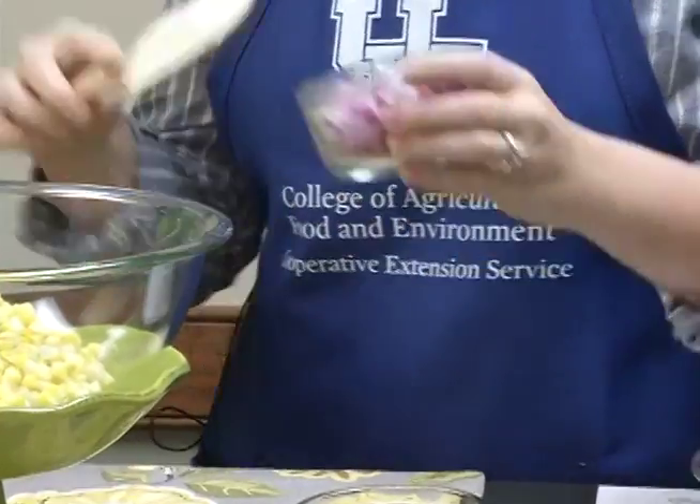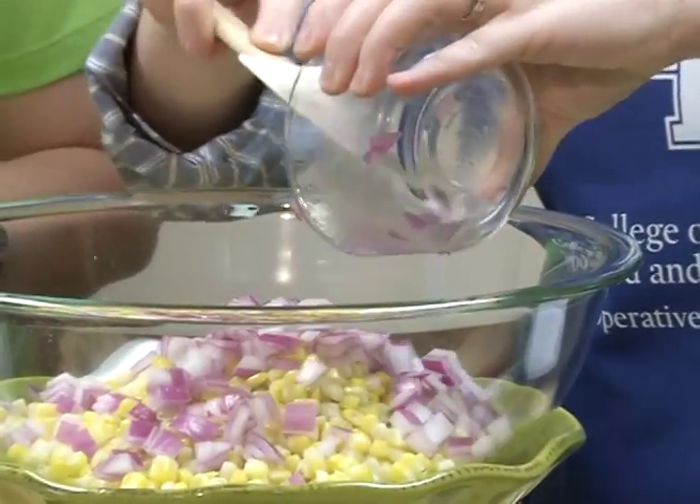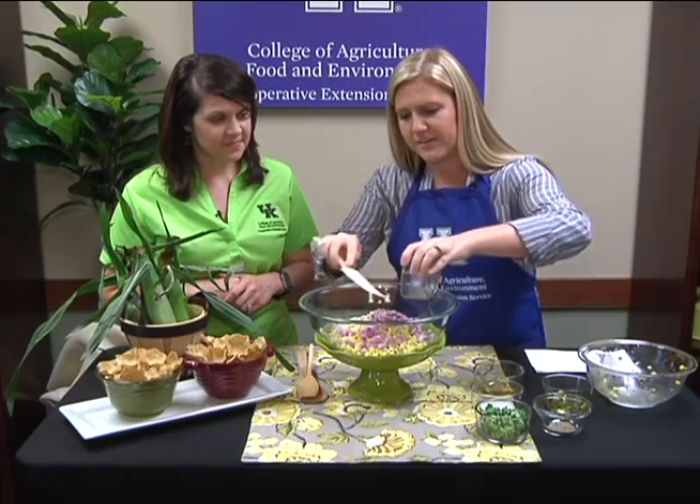The next ingredient is a half cup of chopped red onion. I can smell the onion there! Yes, you can really smell all of the flavors that these ingredients are going to bring — and that brings some nice color already.